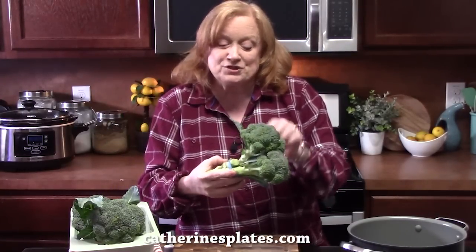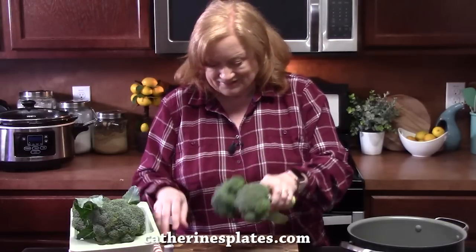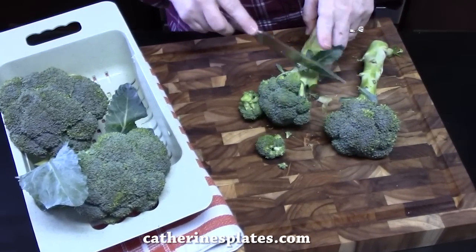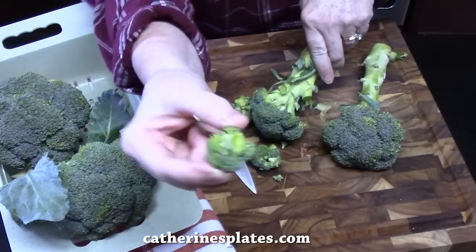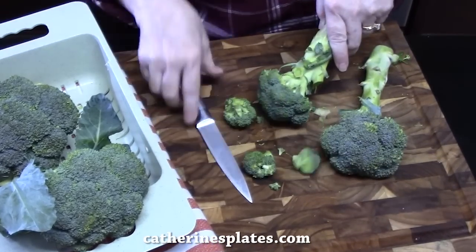We're going to start by preparing our broccoli. I've got some fresh broccoli and I'm just going to take the florets off. We're going to take a knife and cut around the broccoli head to cut off all of the little florets — they look like little trees. You just want to make sure that they're bite-sized pieces so people can enjoy it.